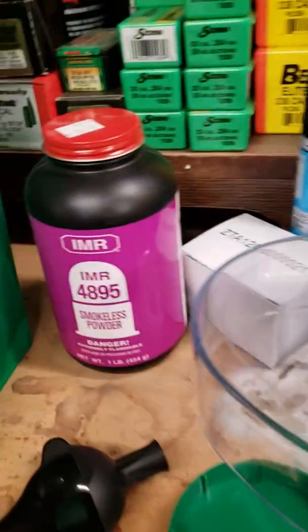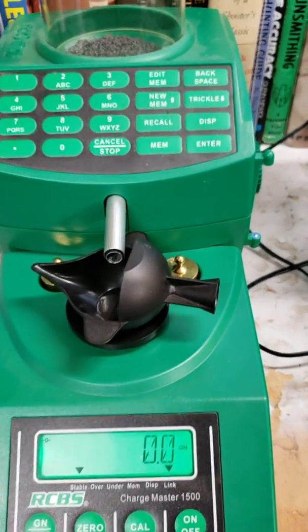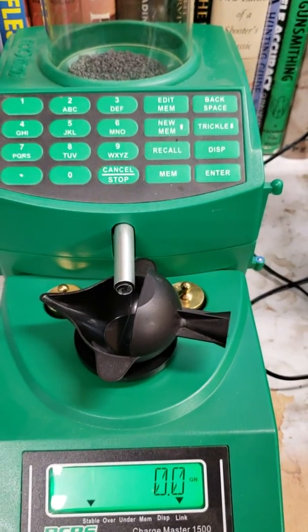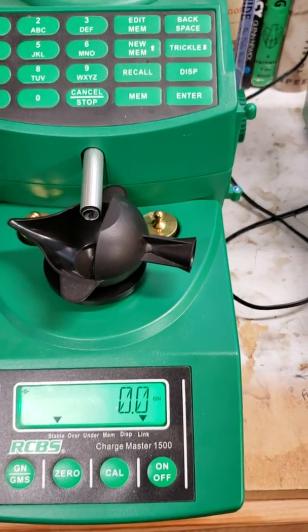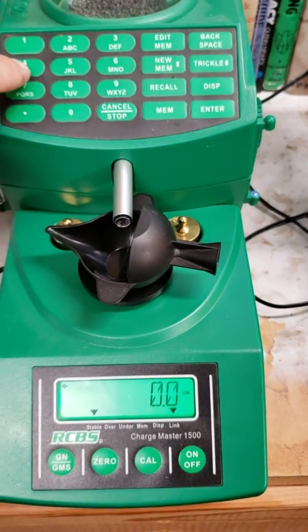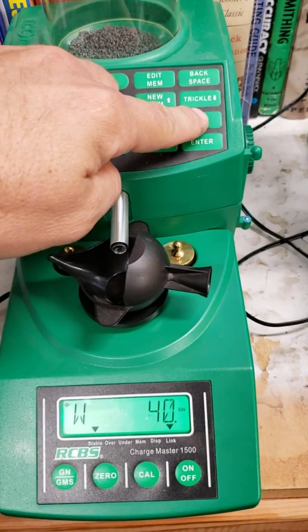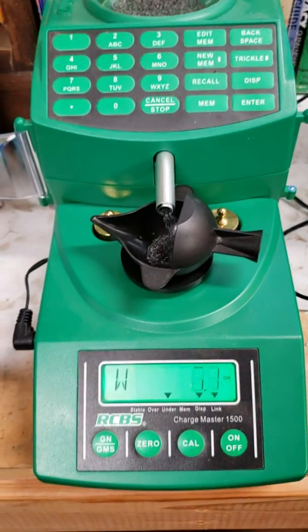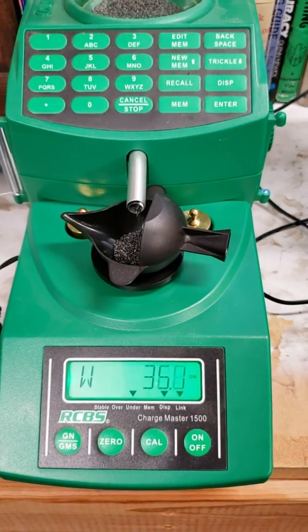The powder I'm throwing here is IMR 4895, which most of you know is an extruded powder — not an overly long extruded powder. I don't ever change this thing depending on powder. So let's test a 40 grain charge and see what we come up with when we compare it to the FX-120i.